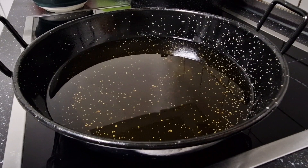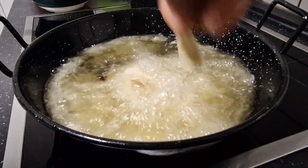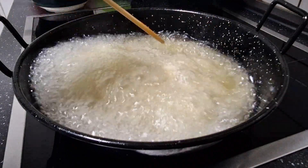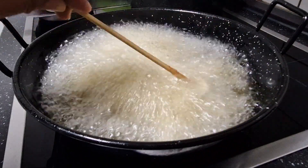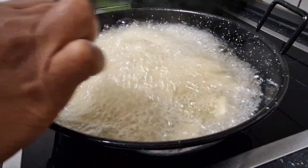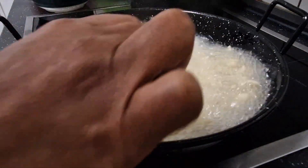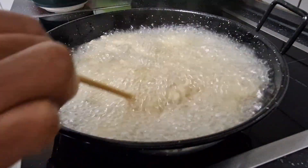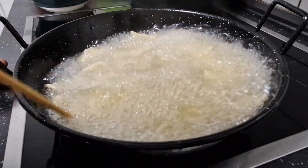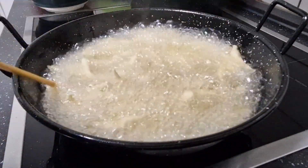My oil is already hot, so all I'm going to do is add some, just like this. You don't need to add too much so that you can get it very nicely fried. Give it time, and once it's in, just control your heat and you will get it very nicely fried.